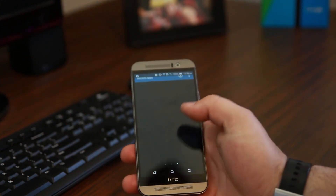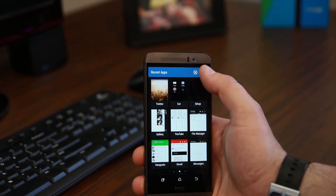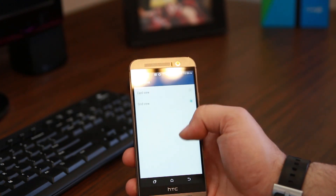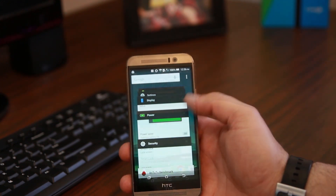Down here you have multitasking. This is their standard interface with these cards, but you can also go back to the stock one. If you go into settings, instead of doing grid view you can do card view, and you'll have the cards just like lollipop should have on it. Which is cool.